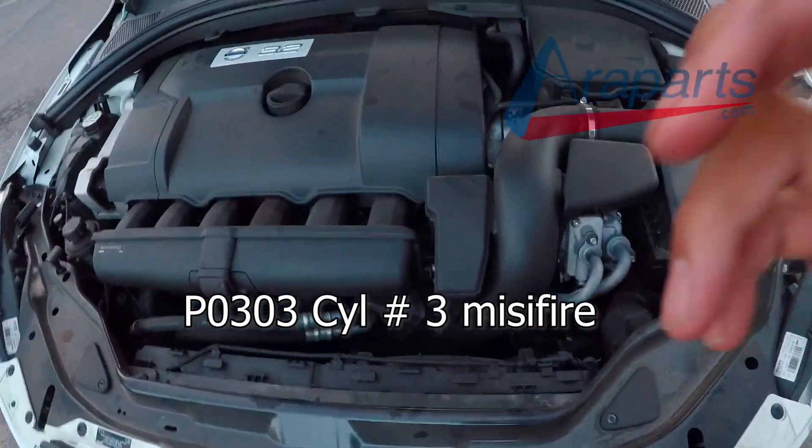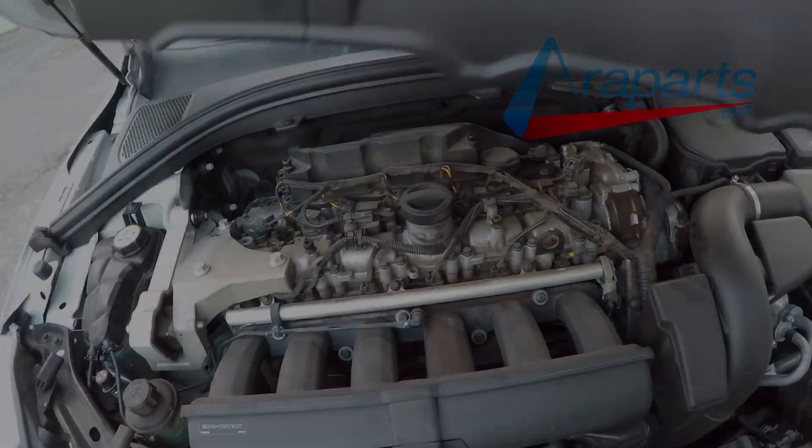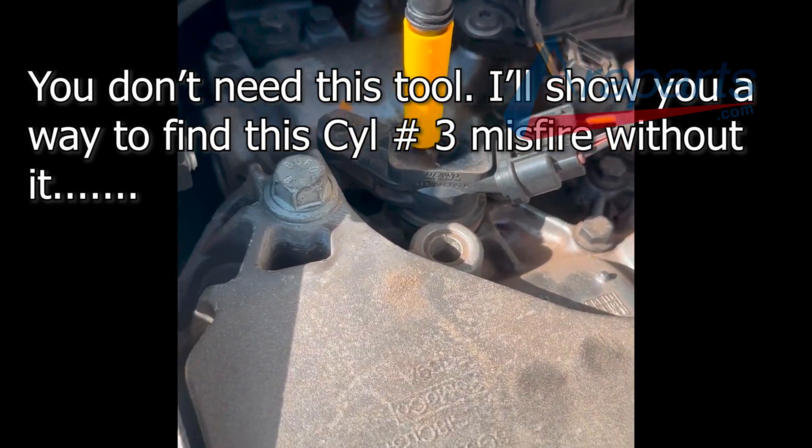I had a P0303 cylinder number 3 misfire. I'm going to be using my GTC 505 ignition analyzer to see if it's an ignition issue, which I can at least use to narrow the problem down.